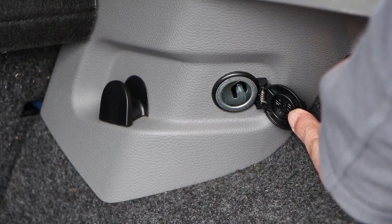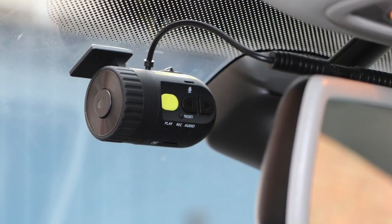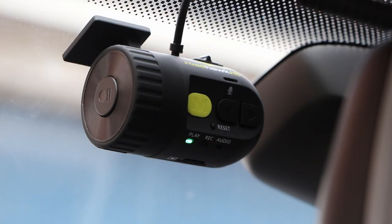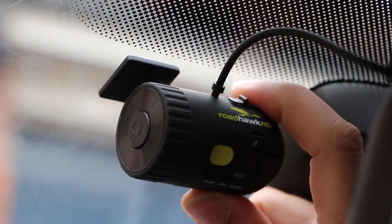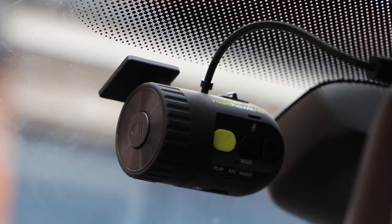Once installed, the unit comes with no means of checking whether the recorded image is lined up correctly unless you have a monitor in your car to attach the yellow video cable to. So it's a good idea to either turn on your ignition to power the camera for a minute, or just go for a short drive. Then remove your microSD card and review some of the footage — this will give you a good idea of whether the camera is lined up correctly, and you can then make any final small adjustments if need be.